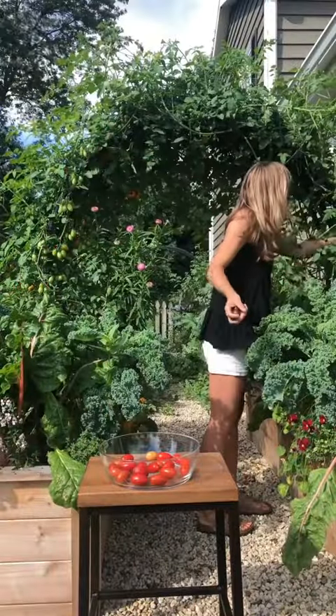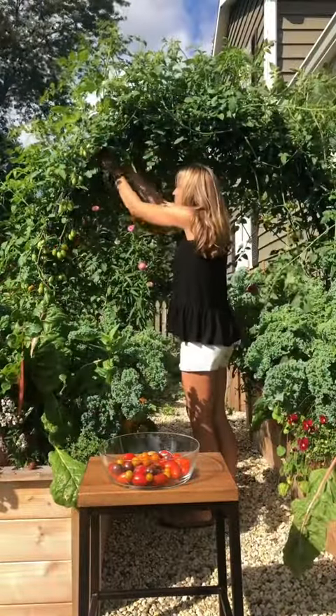Soon, the tomatoes are starting to come in. At this point, the most important job is to keep the vines picked. Wait — where's she going?